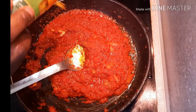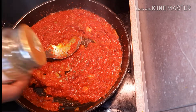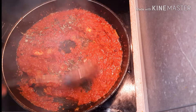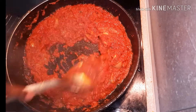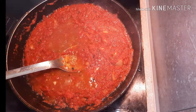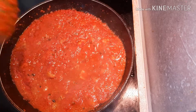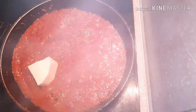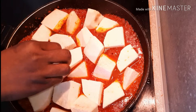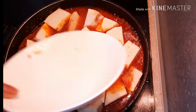Now we are going to add the seasoning powder, the curry powder and the oregano. The next thing you will add is the chicken stock and then stir gently. Now we are going to add the yam. And when you are done adding the yam, you are also going to add water to the level of the yam.